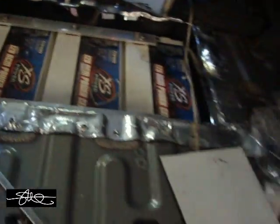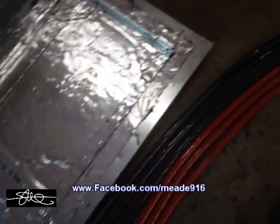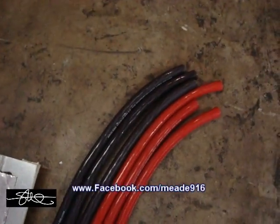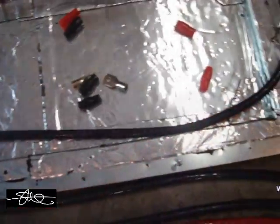Now I've got these guys to hook up. We will be using Rock and Fosgate 2-aught cable for that. Already cut it. Just got to put some end lugs on it and I'll be good to go. Damn, I'm getting low on connectors.